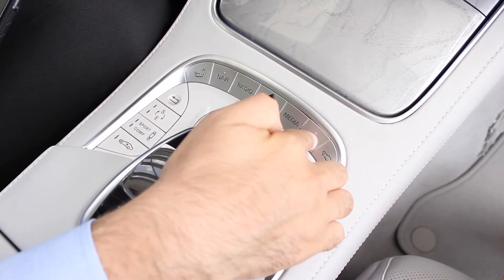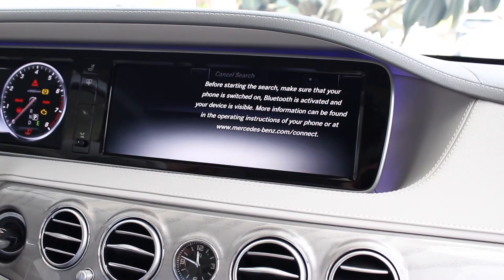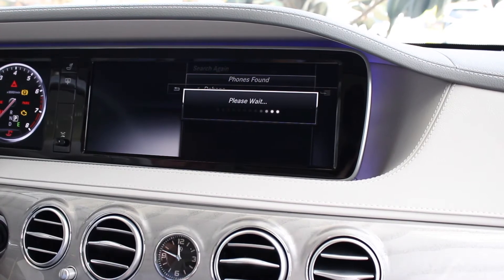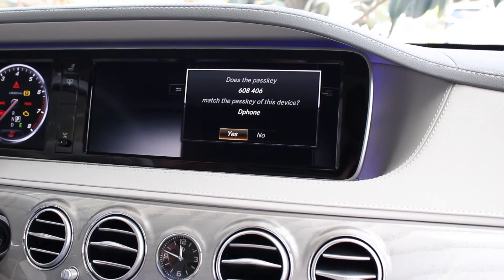Locate the telephone button in the center console, search for phone, and start search. Once your phone is detected, select your phone and match the pass key on the screen with your phone.